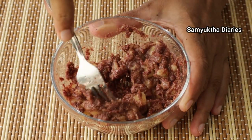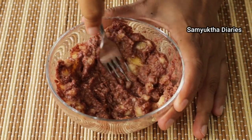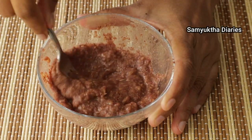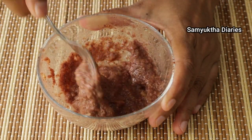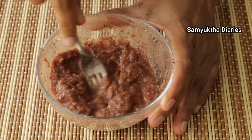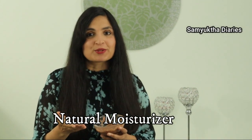Remove your makeup before applying this anti-aging face mask and start with a clean face. Apply a thick coat of this face mask on your neck and face and let it stay for 15 minutes. Then wash it off with cold water to keep your skin pores tight. You don't need to use moisturizer after using this face mask because we have used almond oil that naturally moisturizes your skin.